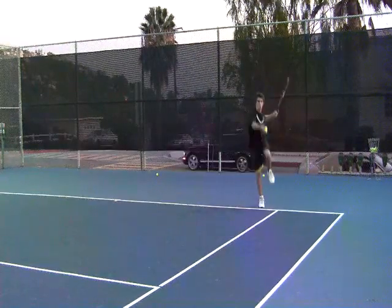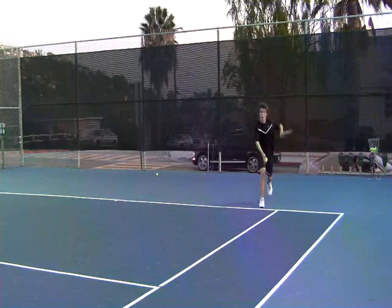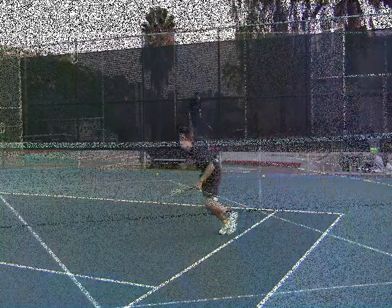This is a revolutionary tennis serve by Christopher Lavery. Notice there is no footfall — Christopher hits the ball before he touches the ground and aces his opponent.